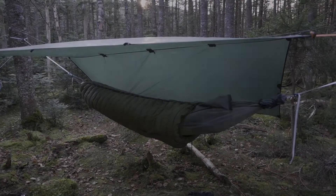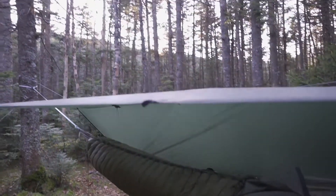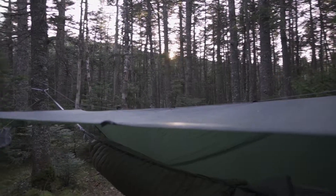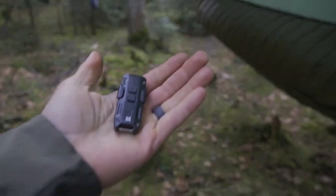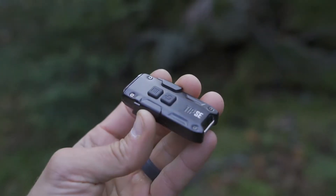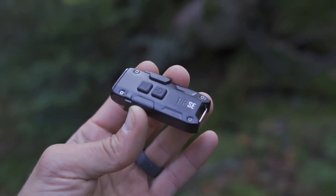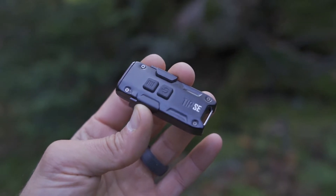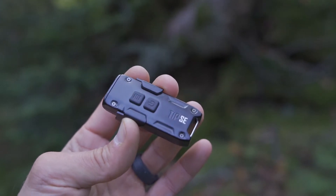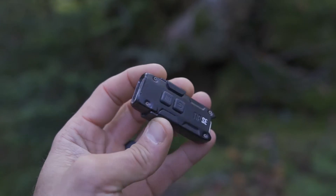Here settling into my campsite — I have my entire sleep system completely set up and ready to go. As you can see the sun is just about to go down. But luckily I have my Nightcore Tip SE. If you've been watching my channel you'll know I've used a number of Nightcore flashlights, specifically these small form factor flashlights, on my hiking, camping, and backpacking excursions. And I really do think that this is the closest one so far to exactly what I'm looking for.